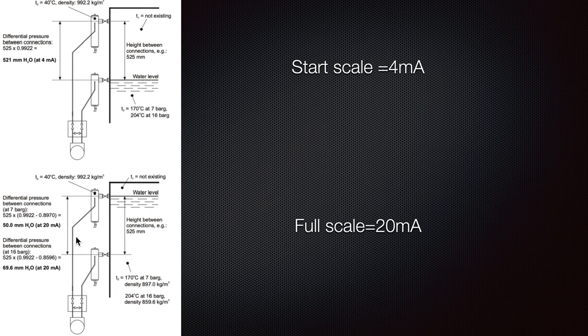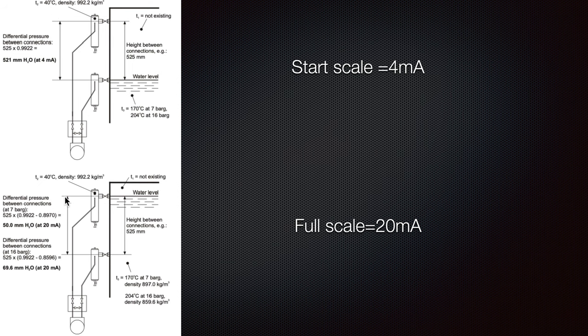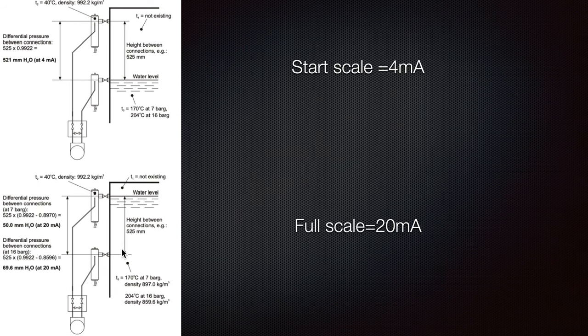How the pressure also changes in all these calculations — and also the density, because our water density is 0.9922 at 40°C and later on the density falls as we have higher pressure. So the water column times 0.9922 (the density of water at 40°C) minus the density at 204°C at 16 bar pressure gives us 69.6 millimeters of water, which corresponds to 20 mA. So it will be slightly higher than this water level.